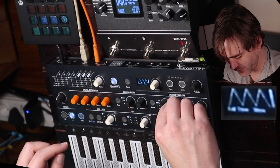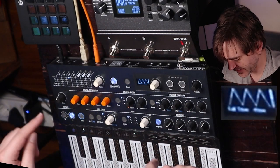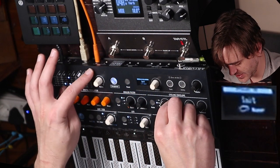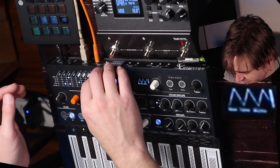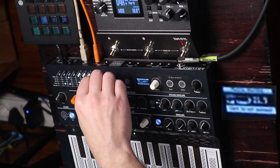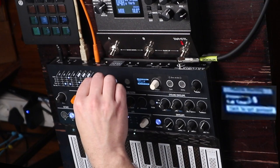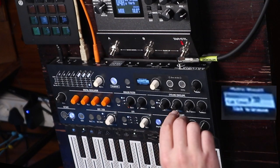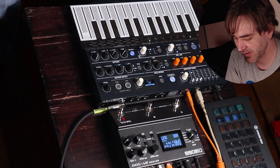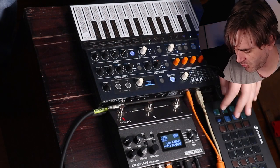Let's modulate the fall and rise parameters with the LFO as well, and maybe the pressure sensitivity. We need to assign them with assign 2 and assign 3 like that, and then we can just go ahead and assign all sorts of things to those. Because this one is more of a spectral type of sound, I usually like to pair this one with big shimmery, spectral-type reverbs. Let's just hear what this sounds like on the normal reverb though.